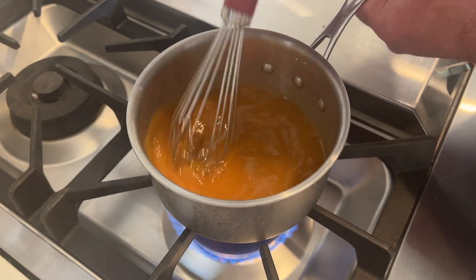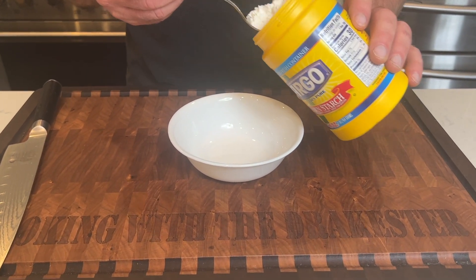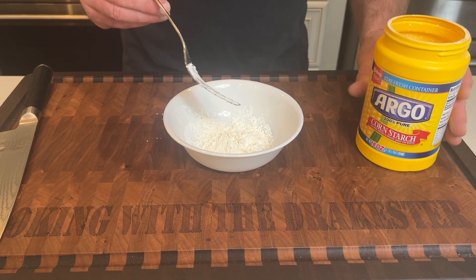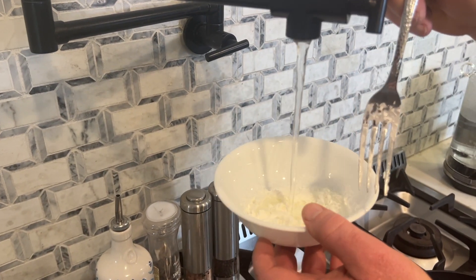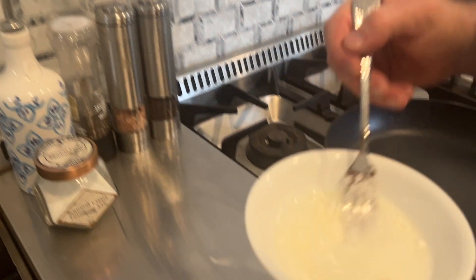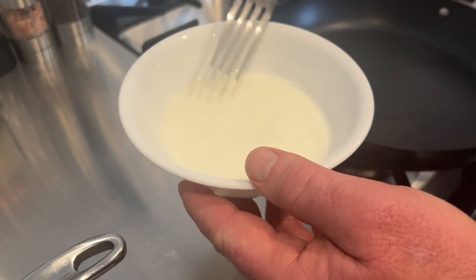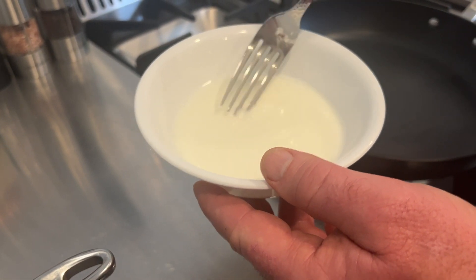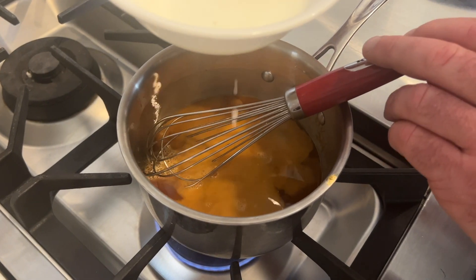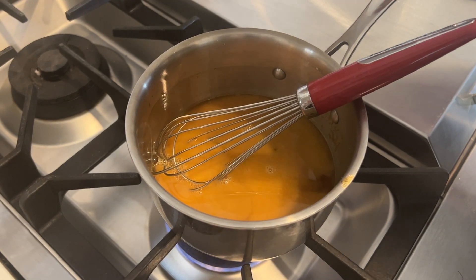Stir the sauce up and let it reduce. Now we're going to make a little cornstarch slurry to thicken up the sauce — take some cornstarch, a couple forkfuls, and mix it with a little bit of cold water. Don't put the cornstarch right into the sauce without mixing it first or it will clump up. Get it mixed and add a little bit at a time, letting it cook down to see if it's as thick as you need.